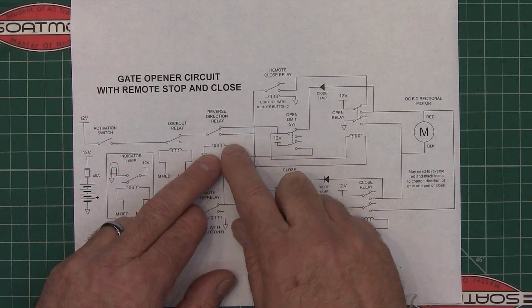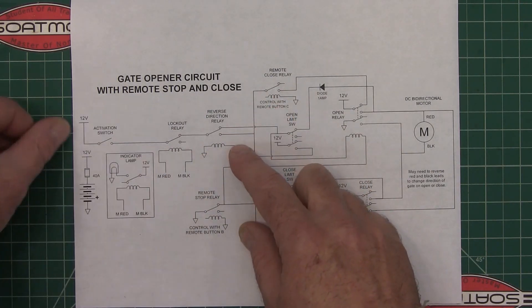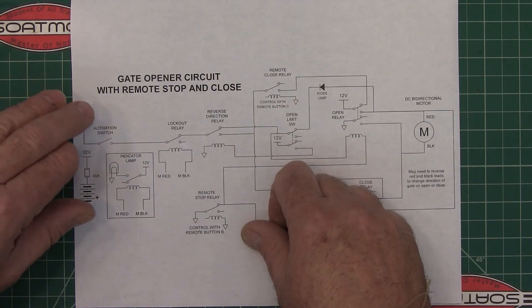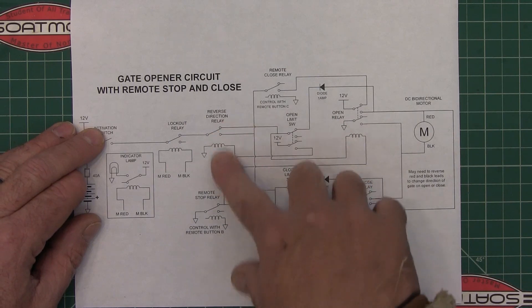In my situation I have pull chains, and when you pull them all it does is hit this activation switch. In order to make it so that from one pull chain you can open and close the gate, you need a reverse direction relay in there to do that.